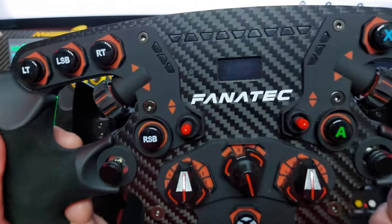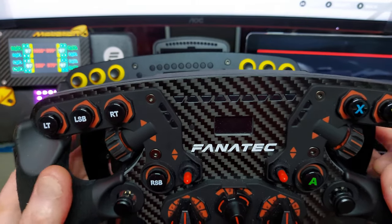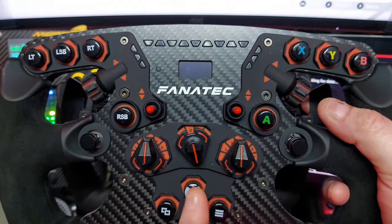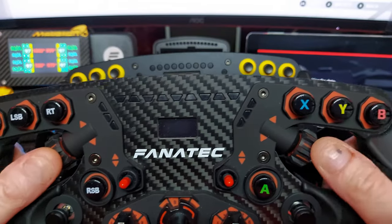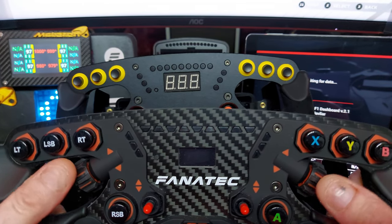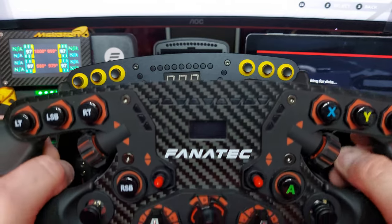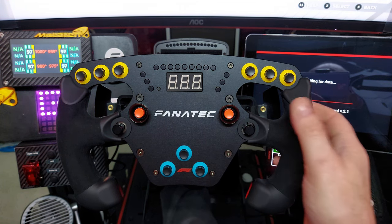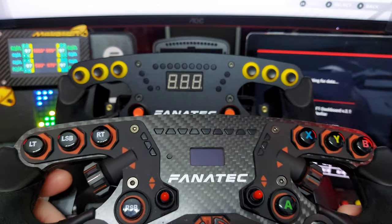For comparison, I was also running the Fanatec Formula 2.5X wheel — an Xbox-compatible wheel. This new F1 wheel has far more features: rotary dials and encoders. The reason I stopped using the 2.5X is that my brake bias and diff encoders are too easy to catch accidentally because the gap isn't that big on a closed wheel. This new one has an open bottom which makes it much more comfortable to use.